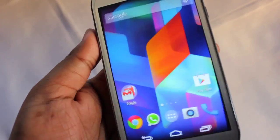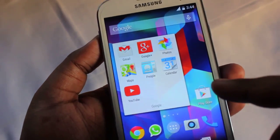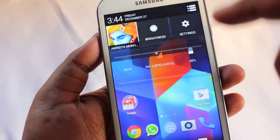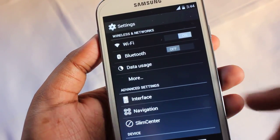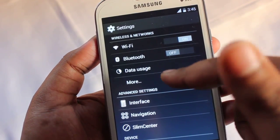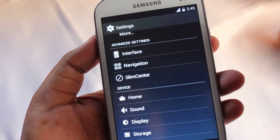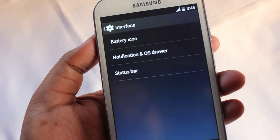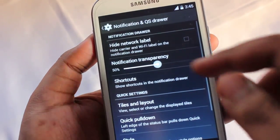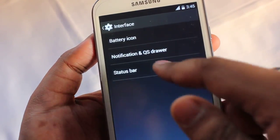Next are some Google applications which we get after flashing the GApps. In the settings panel, by default we get wireless settings like Wi-Fi, Bluetooth, and data. On more settings we can select the default SMS application. There are also advanced settings for this ROM — under interface we can change the battery icon to icon or percentage.